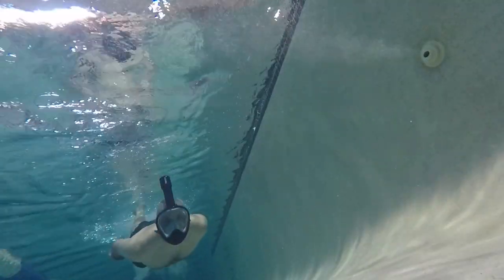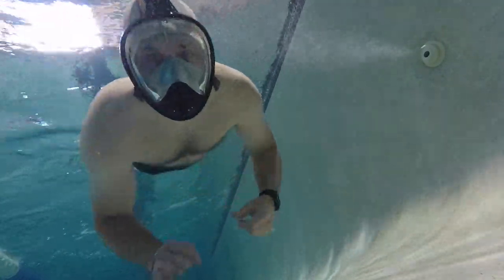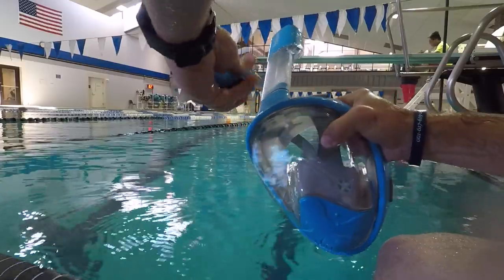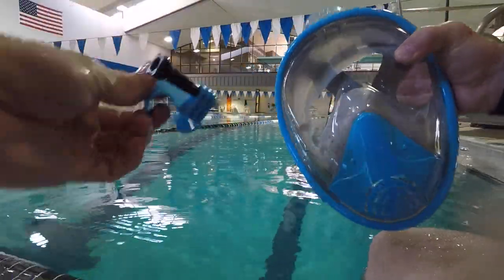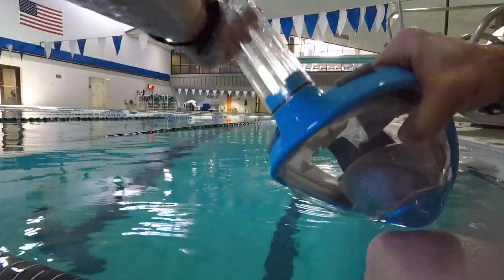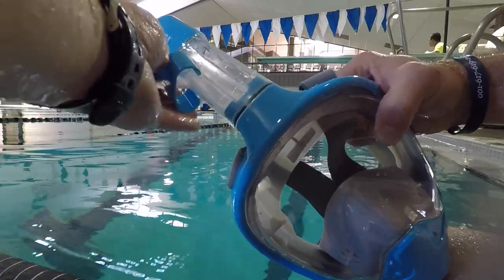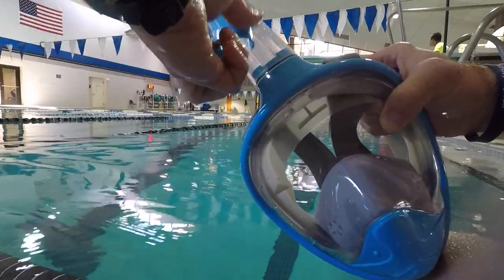There's one big difference between the Vanker mask and the Wildhorn mask. Vanker does this differently than all other companies — it's the GoPro mount. I really like the way they do their GoPro mount. It's done with a clip that hooks onto the breathing tube. You hook the GoPro right onto that clip, and just as easily, you can pop it back off.